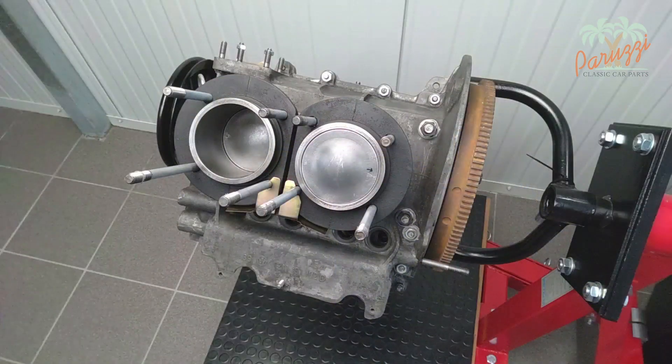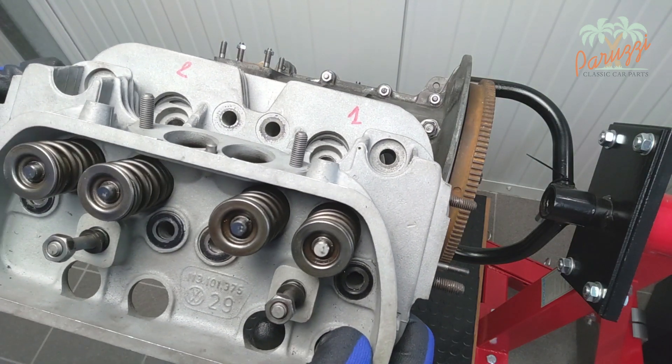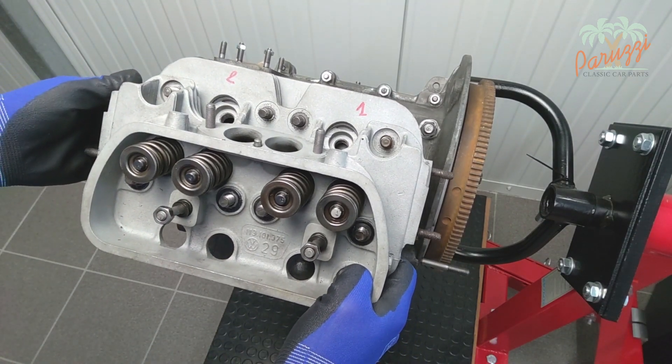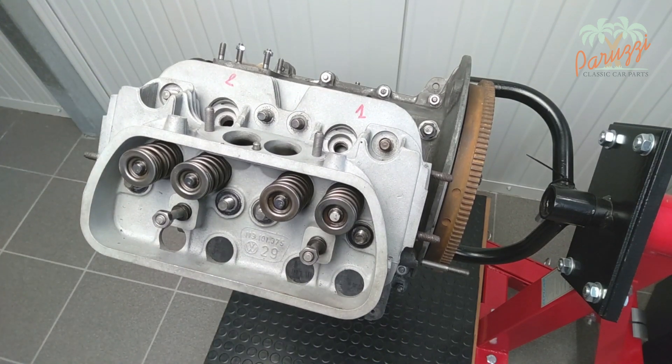Our engine hangs from the engine mount, but you can also assemble the cylinder heads with the engine on the workbench. Slide the cylinder head over the 8 case studs. A gasket is not necessary between cylinder head and cylinder. Metal rings are sometimes used; we refer to video 5 of our engine diagnostic series for this.